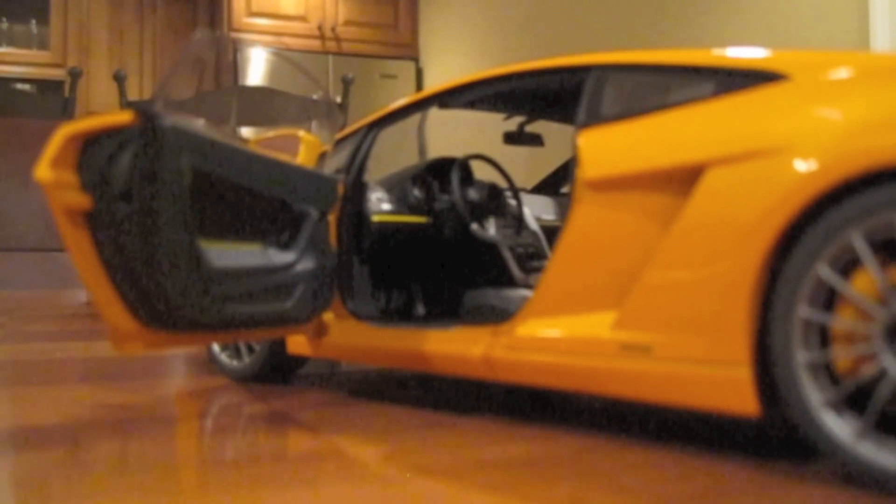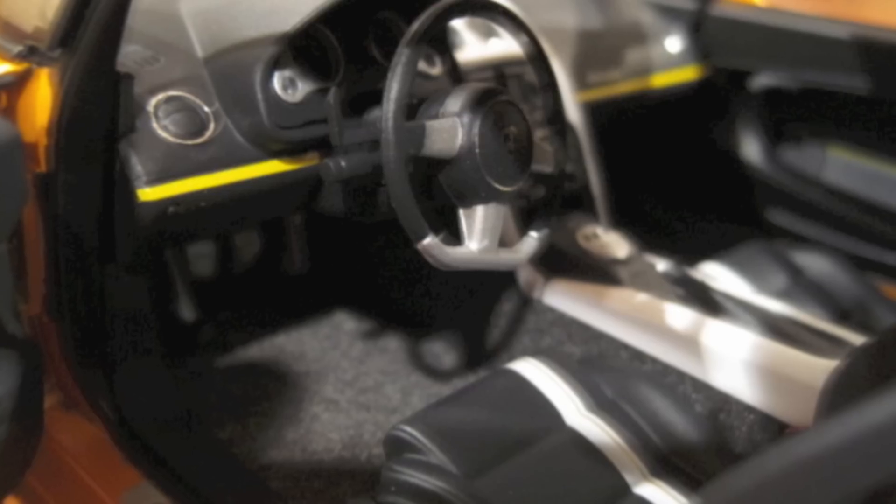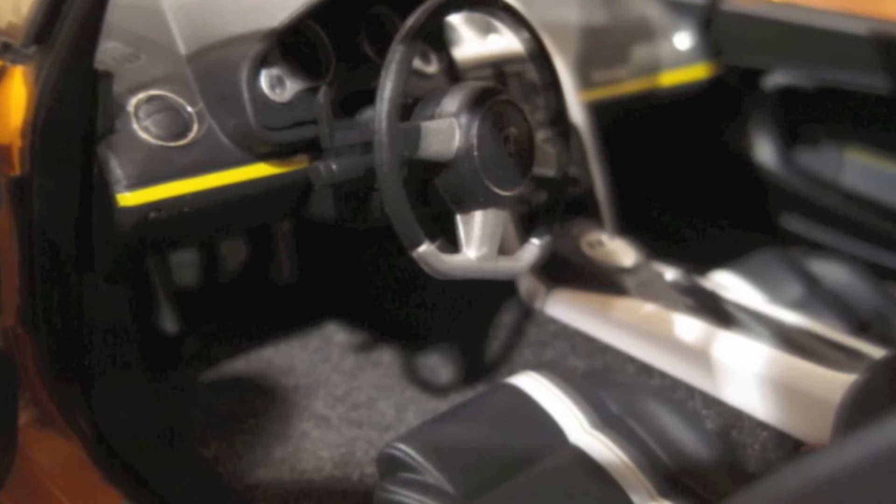On the interior, the diecast car looks pretty good. The stripe on the outside carries over the center console like it would in the real car, and two other stripes carry over each seat. On the other side, you'll see that the dash is laid out well with all the buttons in the correct place. It says Lamborghini right where it should. The footwell is lined with felt, and the door sill says Gallardo on it.